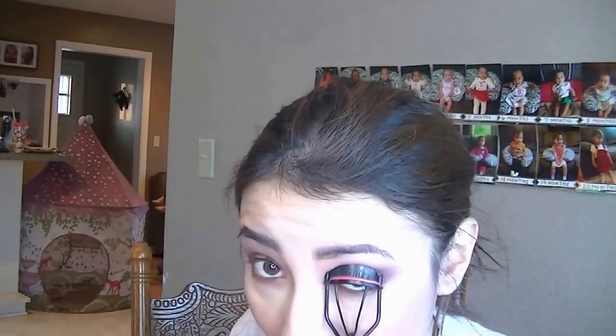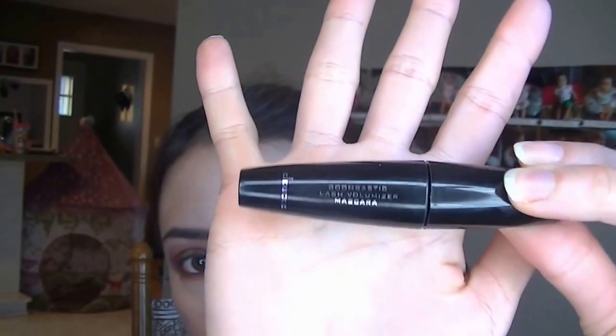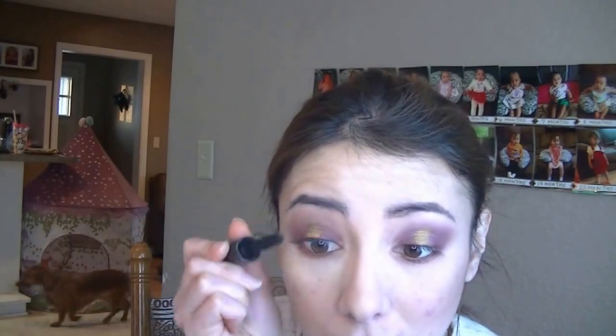I'm going to take the Aquarius Lip Liner and Lippie Stix combo. I'm going to outline my lips first and then fill them in. I forgot mascara during the eye part, so I'm just doing that last. I usually don't do this last, but using the Doucce Mascara in black.